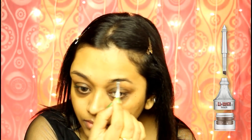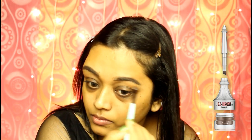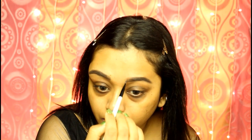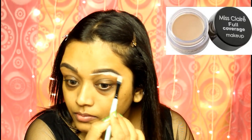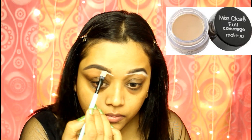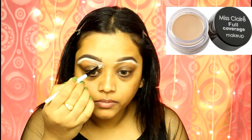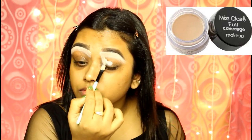I have exfoliated and moisturized my face already, as always. Starting with my brows, I am using the Benefit Brow Pomade in the shade dark brown. If you guys want to see a detailed video on how to do your brows without making it look unreal, please comment below and let me know. After filling in my brows, I will clean the border with a concealer which is 2 to 3 shades lighter than my skin tone — this will make the shape of my brows more prominent.